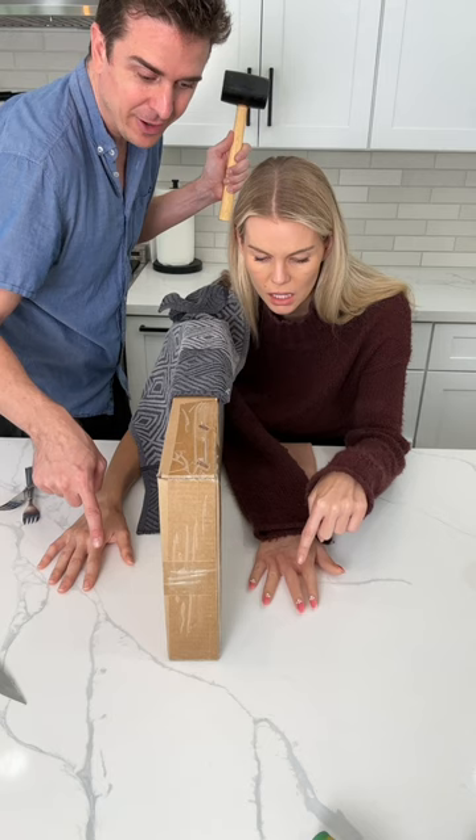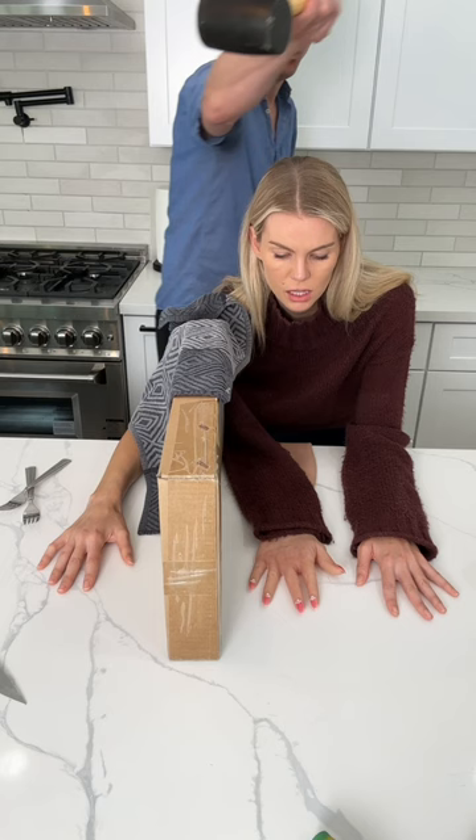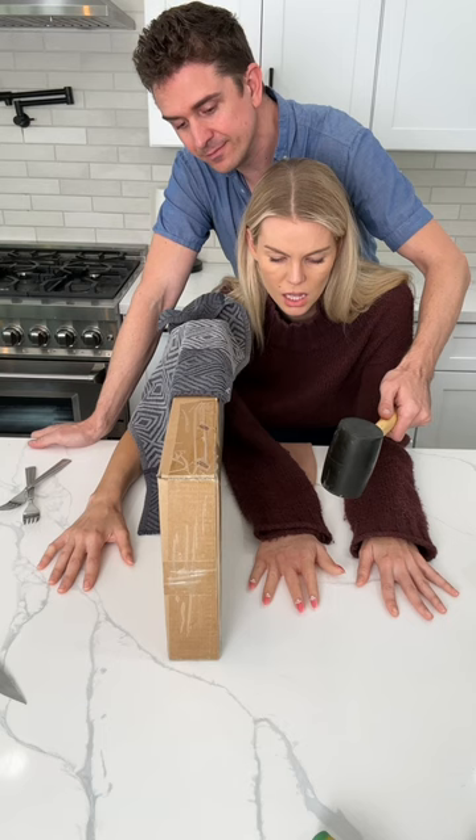Now put your hand down, because this is the ultimate test. Ready? Okay, one... two. Are you ready? Yeah. I'll just remind you — that's your thumb. Okay, see that?